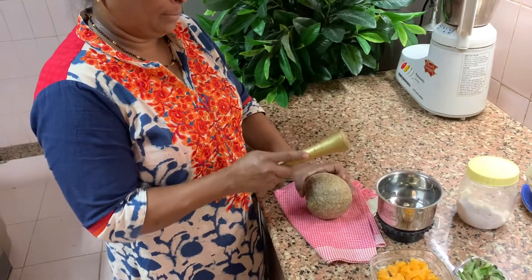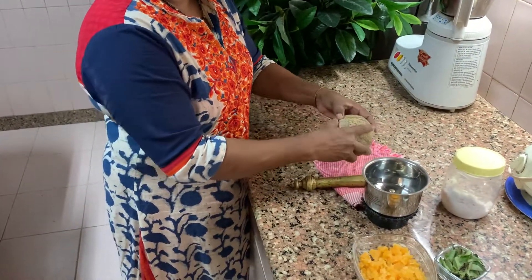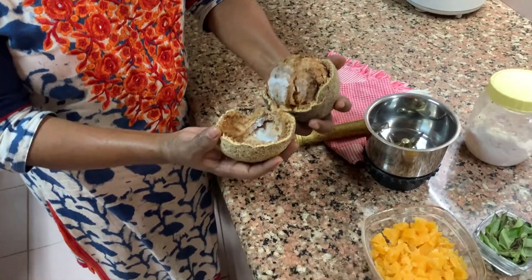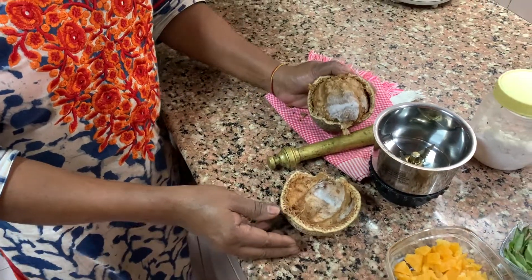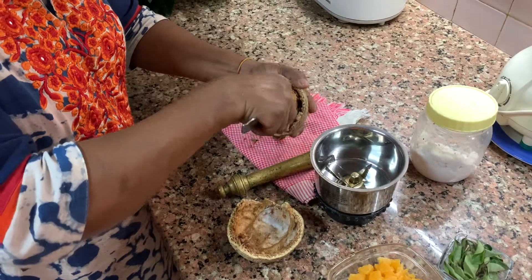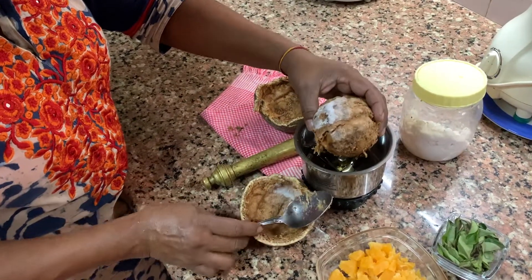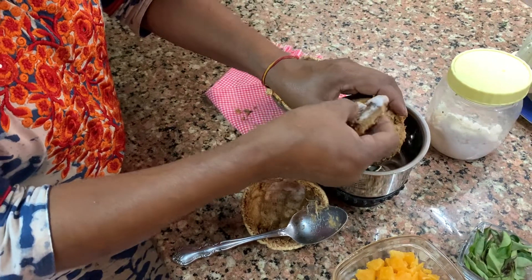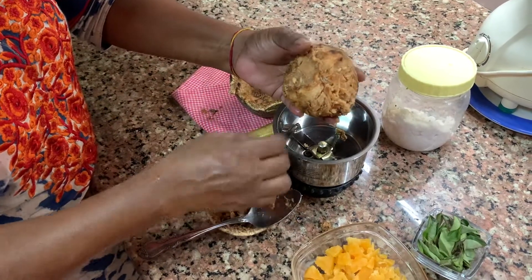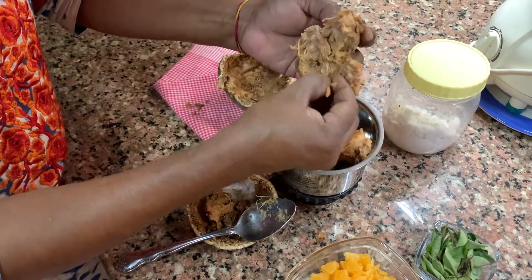So now crack it. It's a hard nut to crack. See — this gurdha, you have to put into the mixi. This is a piece of skin — put it all in. There are a lot of seeds also in it, so it will all get crushed in the mixi.